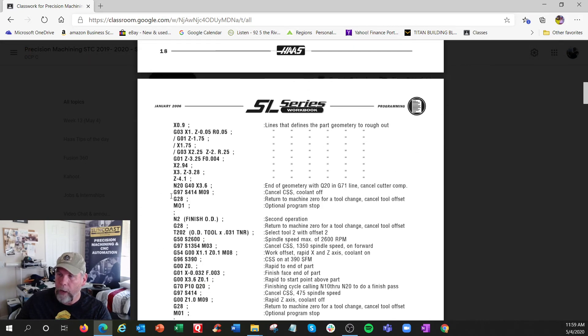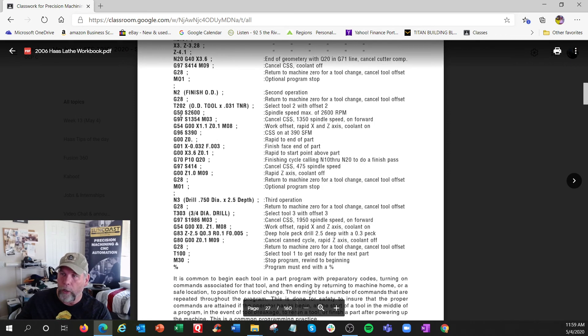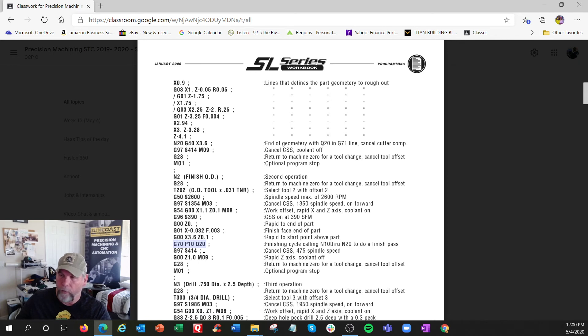When the roughing cycle is done, we go back to RPM mode, shut the coolant off, go home, and that's an optional stop. Then we bring up the finishing tool T202 - similar setup but now G70 is the finishing cycle. It says P10 Q20 without all the other parameters - it goes back to that same geometry and cuts it to finish size with no roughing, just the final profile.